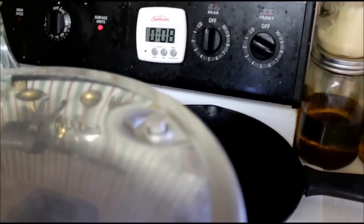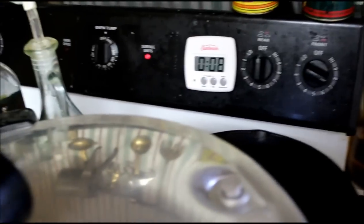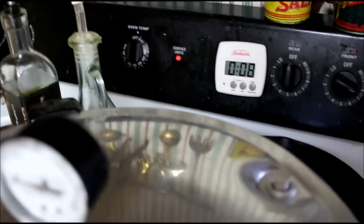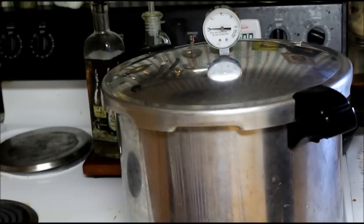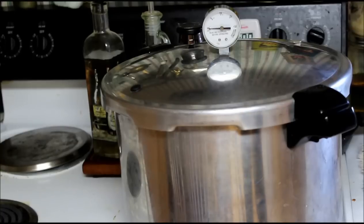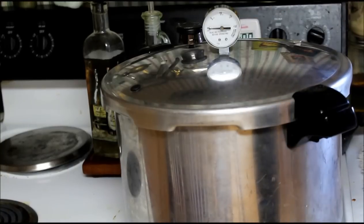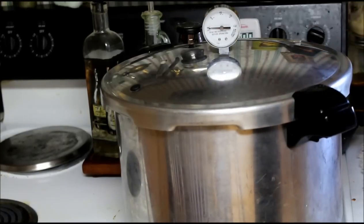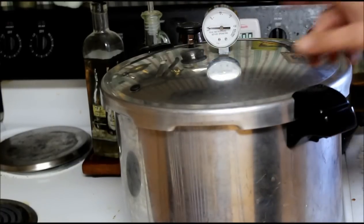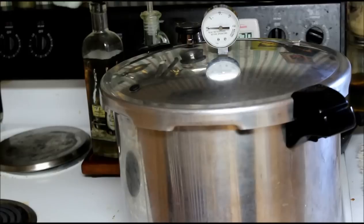Sometimes the pressure indicator will pop up, other times it won't - don't worry about it as long as it pops up once you put your weight over the vent. My 10-minute timer just went off, so now I'm going to put my weight on and watch the pressure climb. Right before it hits 10 pounds, I'm going to start lowering my temp. With this pressure canner I can get down to medium low, and once it reaches 10 pounds of pressure I'll start my timer for 20 minutes.